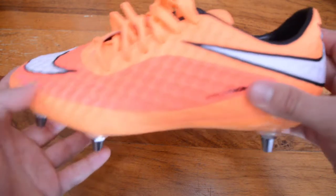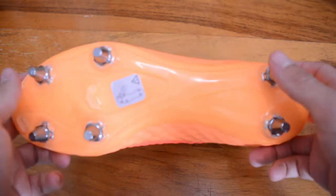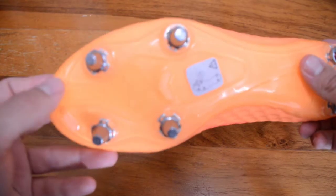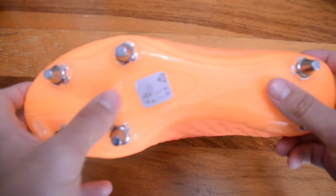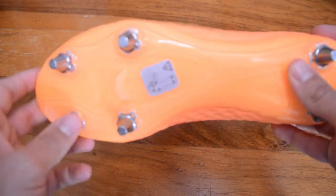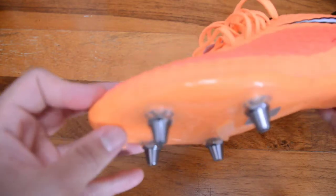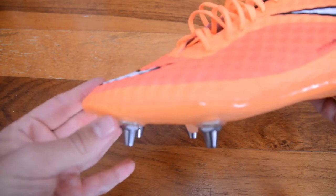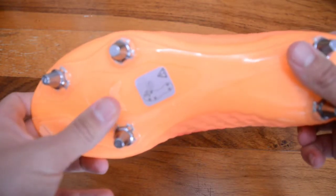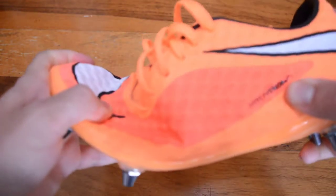Moving on to the sole plate, you can see the six-stud pattern of the SG Pro. The slightly elevated parts of the studs give you that bit more traction when making quick turns on the pitch. You've got a pick right at the top, another pick further along, and then an almost arrow shape in the middle — mainly to emphasize flex when you're bending the boot.